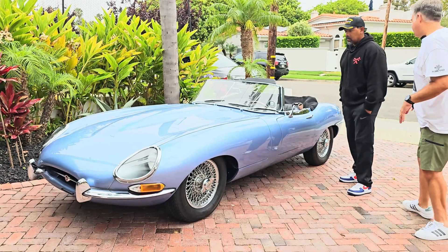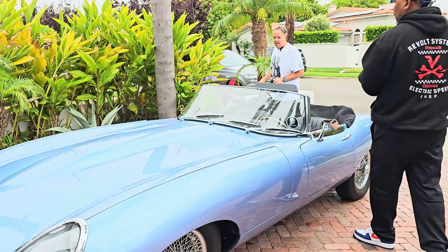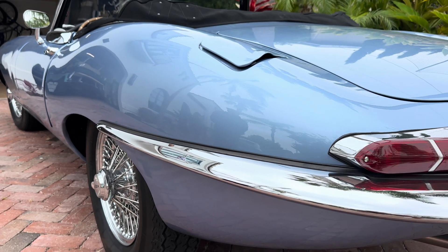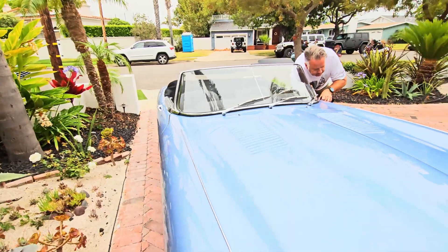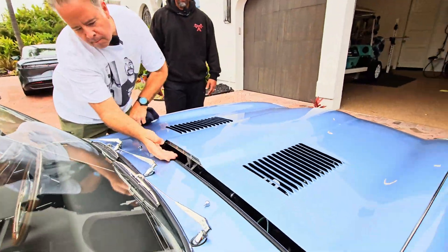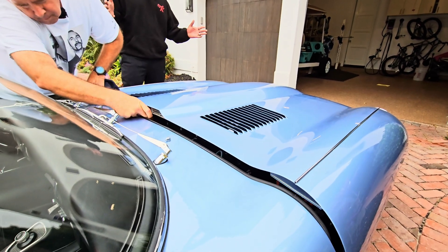So let's check out under the hood — I just want to get right to it. I read an article where they were talking about this being the most beautiful design ever. Was it Enzo Ferrari that said it was the most beautiful car ever designed? I'm like scared to touch it, it's so nice.